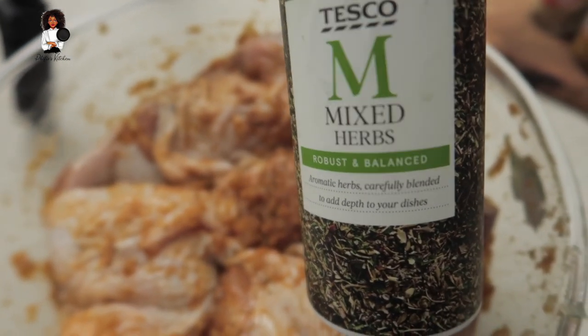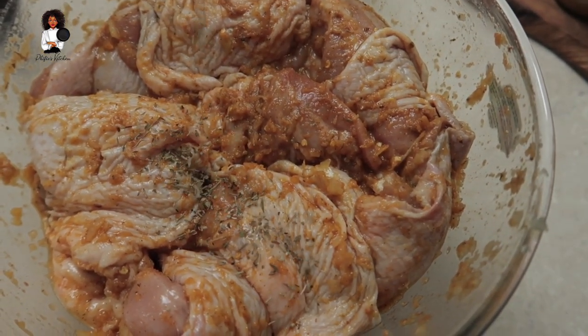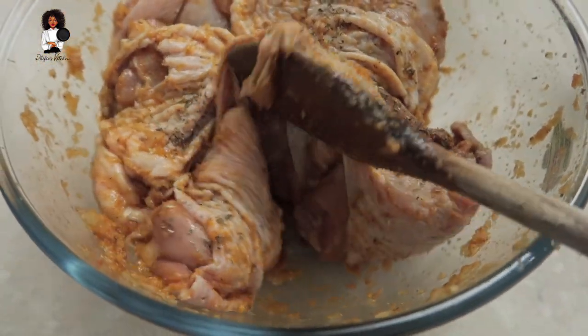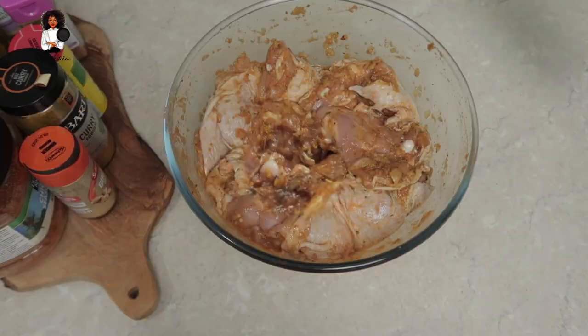I forgot to put in some mixed herbs guys! So as you can see, I'm going to be putting in some of the mixed herbs - it's got some rosemary, thyme, oregano, all that jazz in there. And I'm going to mix it up a little bit more. The idea is I want all that seasoning to soak in really properly - I really want my taste buds to be delighted by the time all of this is done.